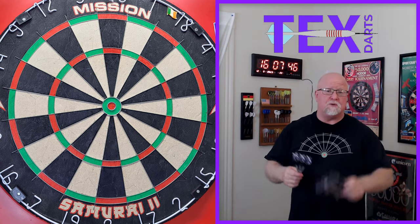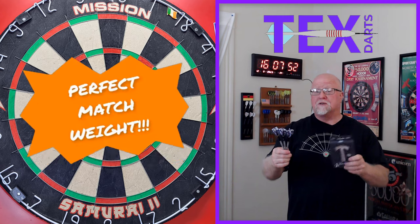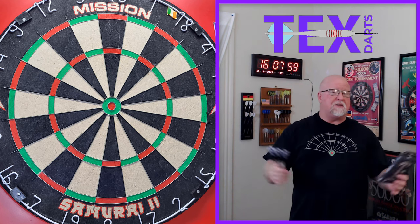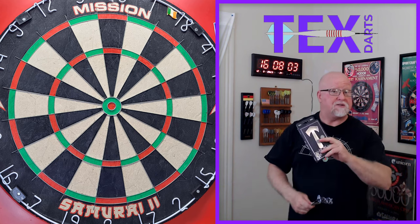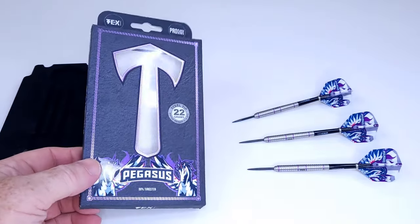Let's hop right into it, guys. We're going to do the same thing we always do: take a close-up look, stats and dimensions, perfect match weight — how awesome is that? I'll give you the grip level rating, get them on the board, throw them for a bit, and at the end of the video I'll let you know what I think of the Pegasus darts from TexDarts. Let me show you the packaging — we'll take a quick peek at the darts and then straight into the stats and dimensions.